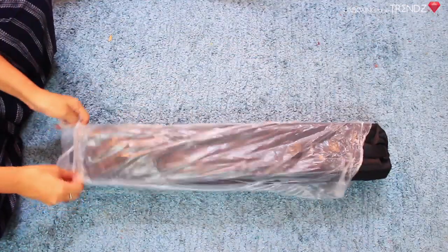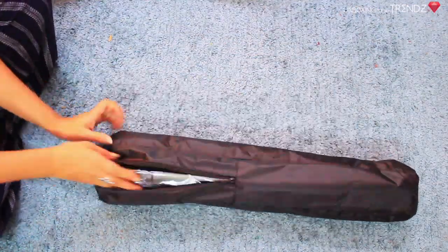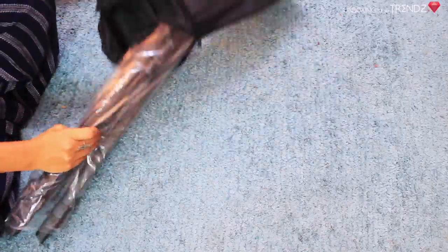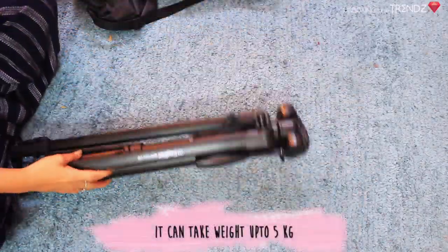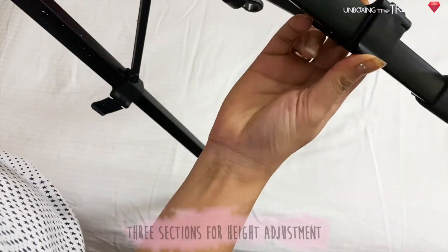I've been using it for the last 6 months and I'm really liking this tripod because of its durability. The build quality is very good and this tripod can take a weight of up to 5kg.